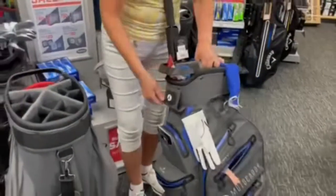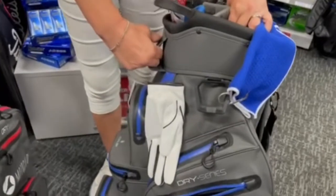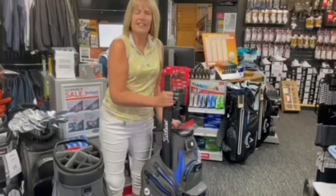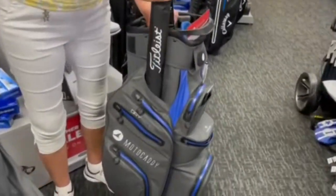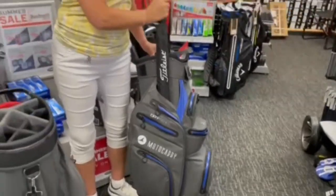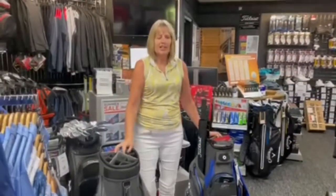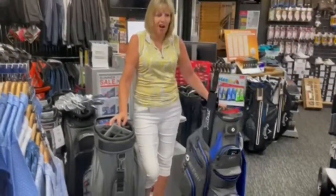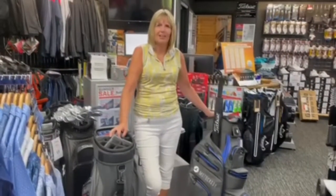At the top here it has a loop that is for putting the bag strap through to loop it onto your trolley. On the side it has an internal umbrella holder — it will take most umbrellas, so that's quite handy, keeps it out of the way. Also, in two weeks' time you will be able to buy this bag at half the price if you buy an electric Motocaddy trolley.